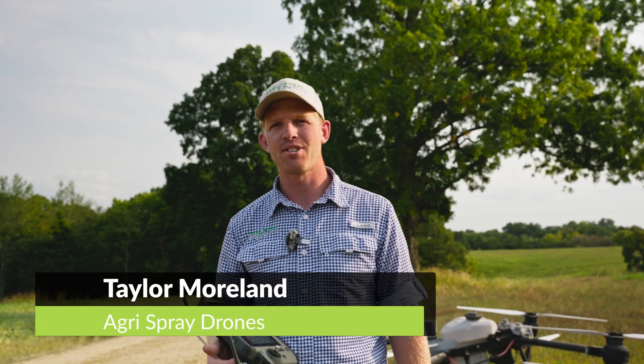Taylor here with Agrispray Drones. Today we are doing a demonstration of the Agris T-50's terrain following capabilities. If you aren't aware of the history of DJI spray drones, the Agris T-20 and T-30 had fantastic terrain following. The T-40 had a different radar and kind of lacked in the terrain following capabilities.